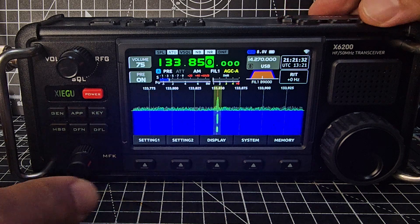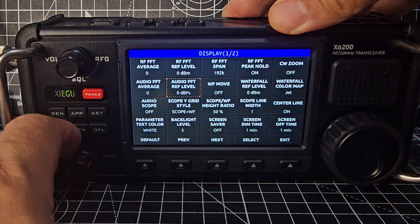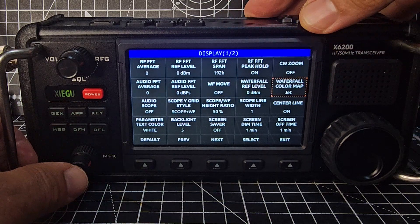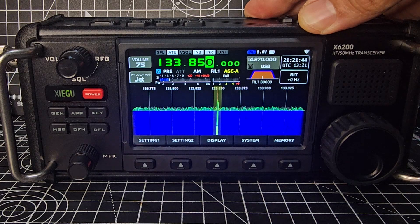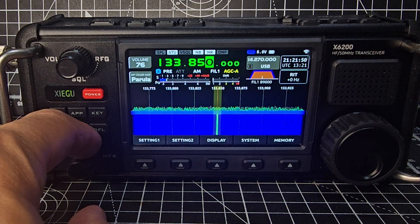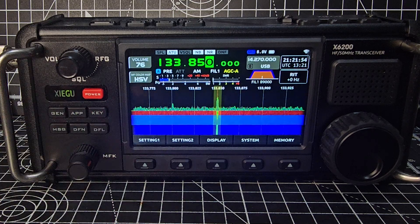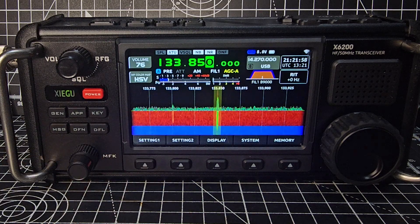So we'll do the color change. Move it to Waterfall Map and press the MFK. Then you can start changing colors with this knob here. The one that really looks different — you have to click it twice, turn that MFK outer knob twice.